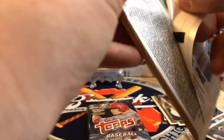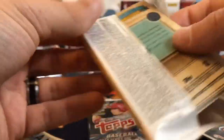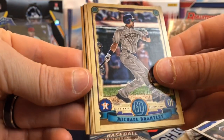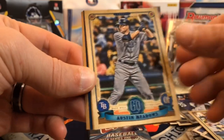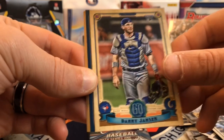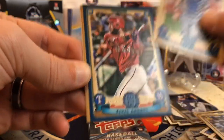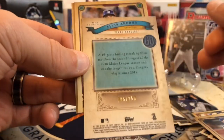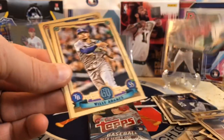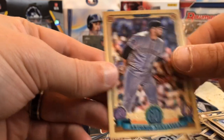Let's see, we got Gypsy Queen 2019 — there's a chance at autos in this one, there are two hits a box, and there are also short prints in here. We got Michael Brantley, Margot, looks like we did get a blue — Austin Meadows, Danny Jansen, and let's see — that's gonna be Elvis Andrus blue, and that's out of 250, so not bad there. Willie Adams, Heath Fillmire, and Senzel.